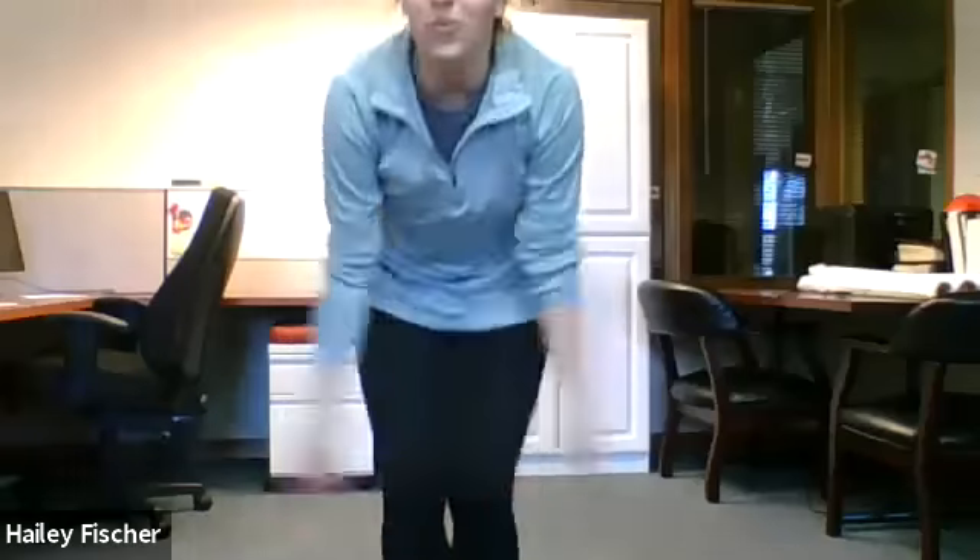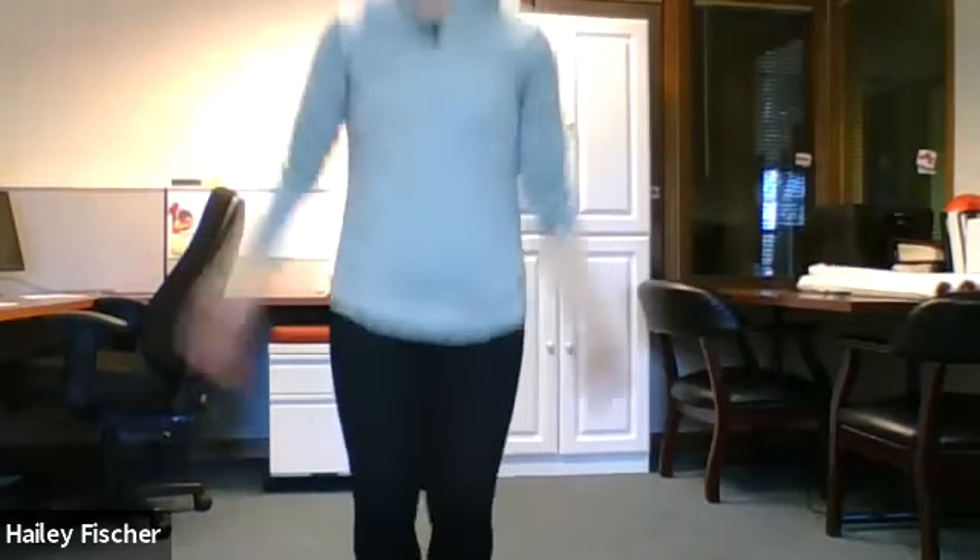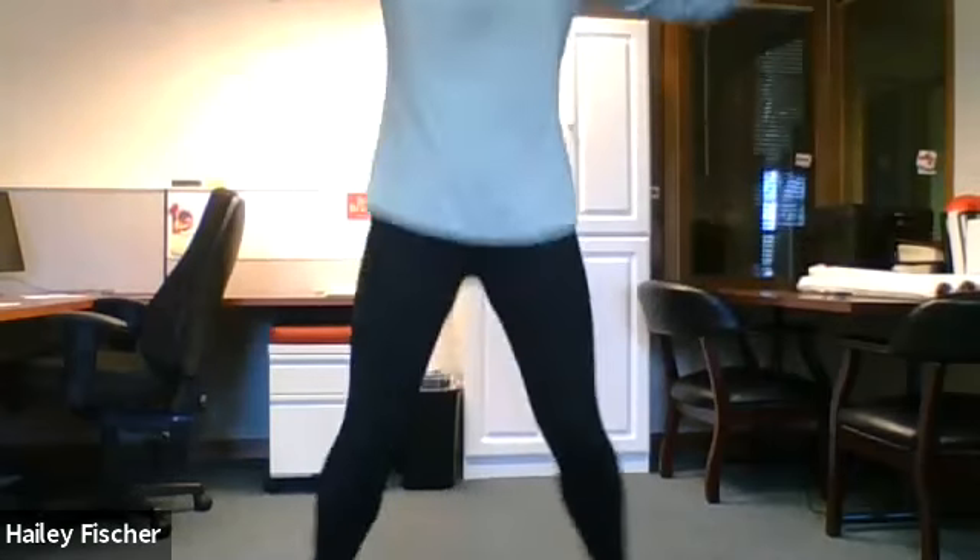You guys ready to do the next name? All right. H is jumping jacks — 15. Ready, set, go. One, two, three, four, five, six, seven, eight, nine, ten, eleven, twelve, thirteen, fourteen, fifteen.